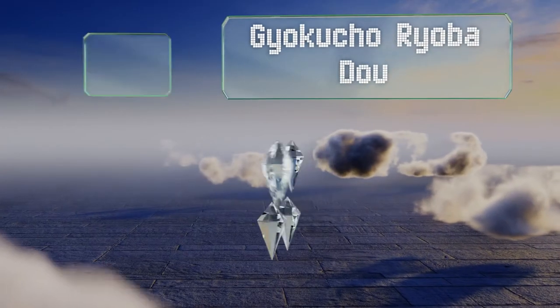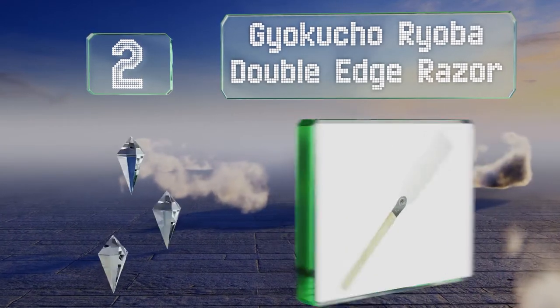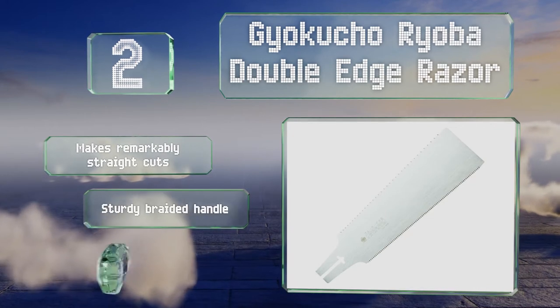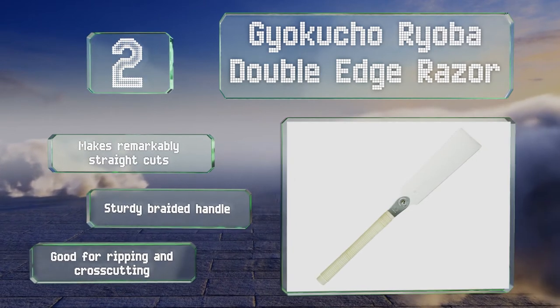At number 2, the Gyakucho Ryoba Double-Edge Razor is a Japanese option that provides an unexpected amount of versatility. Both sides of its blade boast a sharp and powerful set of teeth, allowing you to change your cutting style with a flick of the wrist. It makes remarkably straight cuts, and features a sturdy braided handle. It's good for ripping and cross-cutting.